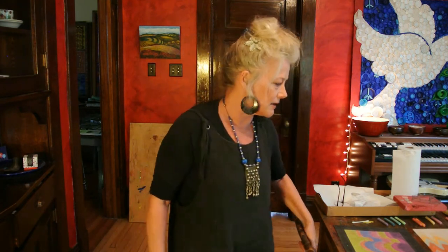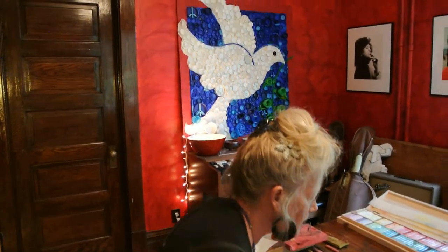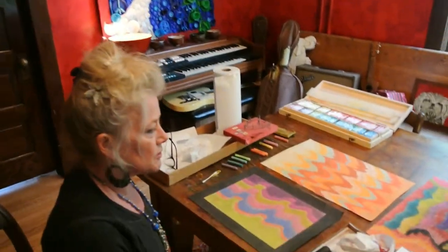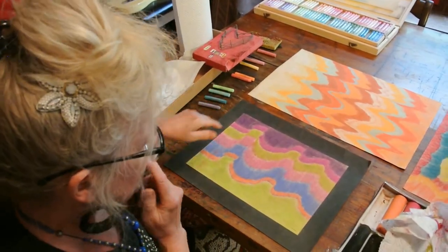Buenos Dias Artistas. Today, Emmylou the art dog and I are going to teach you how to do a very cool chalk stencil project. It looks tricky, but it really isn't.